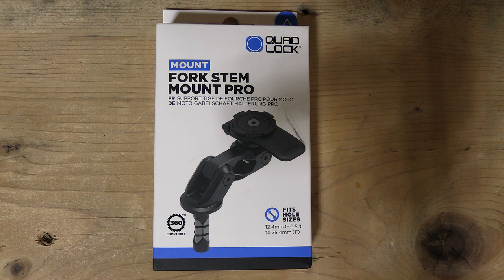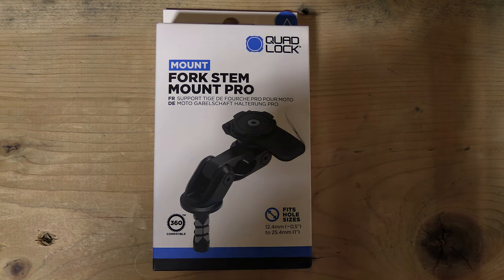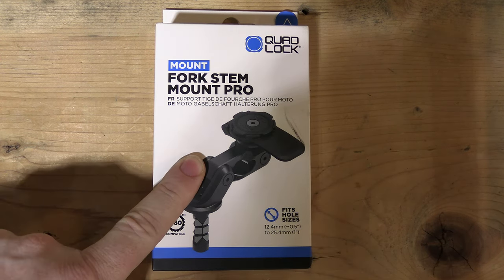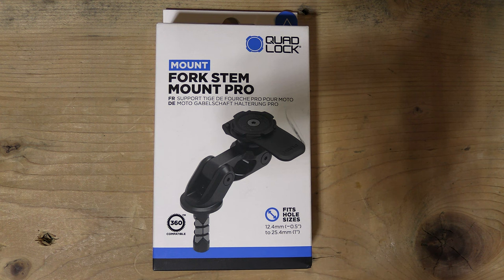Hey everybody! Today I'm going to go over how to install a Quad Lock on your Ninja 1000 SX, or pretty much any Kawasaki that has the hex steering head bolt. And the way we're going to do that is with the Fork Stem Mount Pro. This is a new stem mount released by Quad Lock.